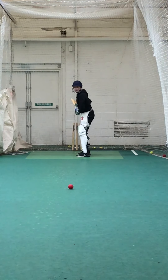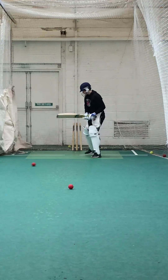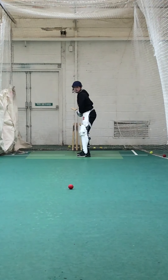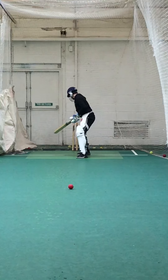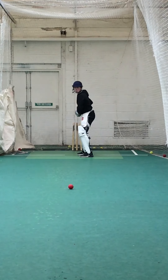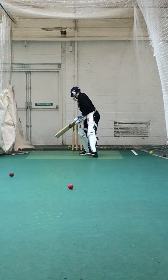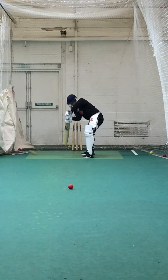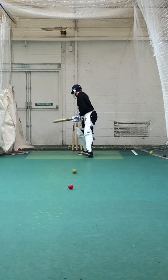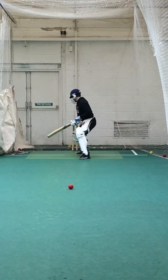Watch those toes, keep them in line. Keep still, Dan — just lean with it, head and left shoulder. Alright, unlucky, keep working. Keep working, Dan. Good — get that left foot closer to the ball though. Keep working.